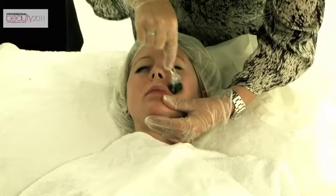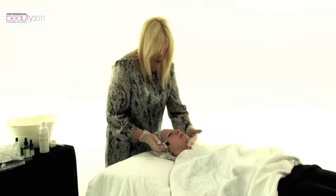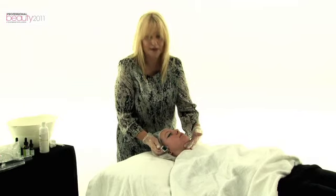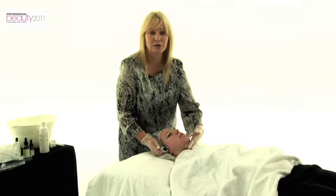We want a nice little bit of redness as well, and now I'm going to apply retinol gel, which is also going to help to reduce pore size and help with lines and wrinkles. It acts as an exfoliator.